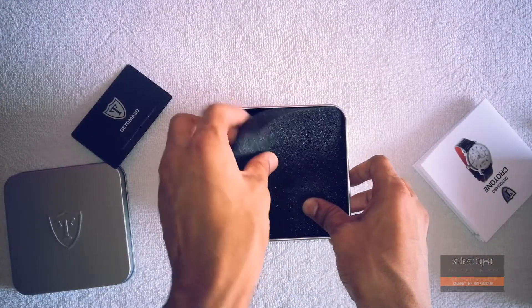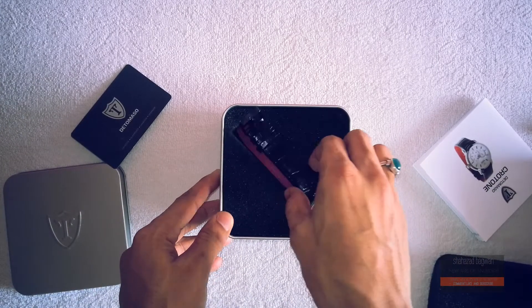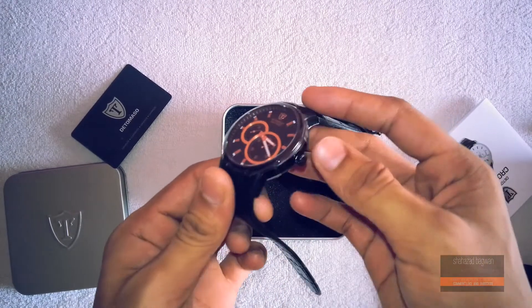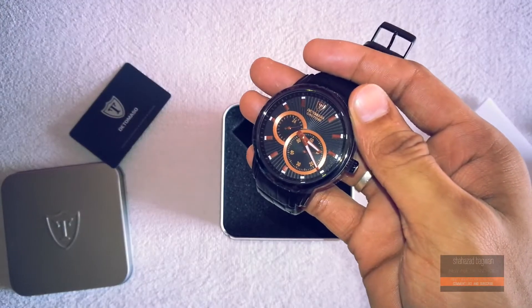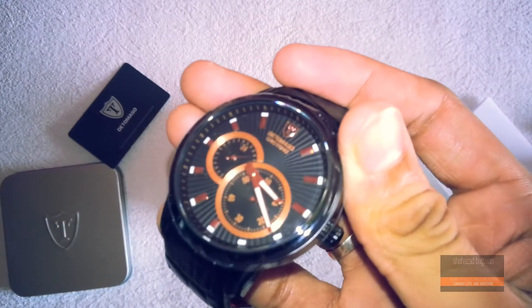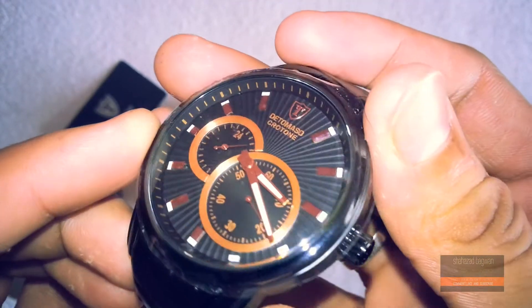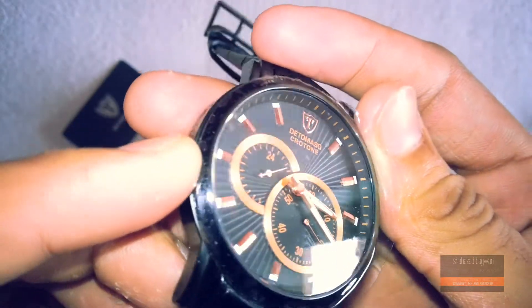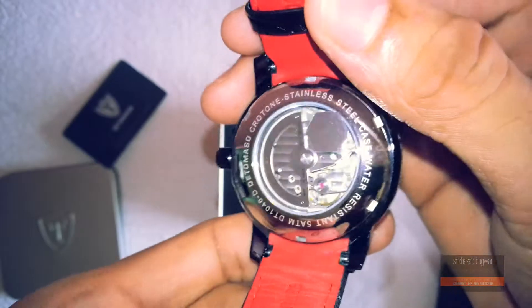Removing that foam, inside we have the main star — the black De Tomaso Croton. On first glance, it just screams quality. It is made of really high quality material; the straps are genuine leather, and the combination of black, golden chrome, and red is just amazing. The back is transparent, which gives a really nice inside look at the movement itself.